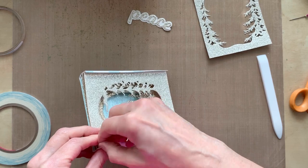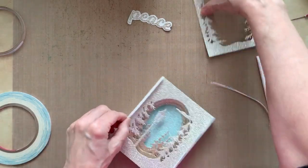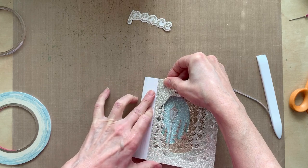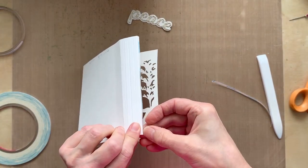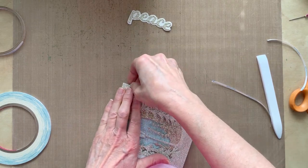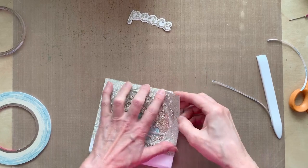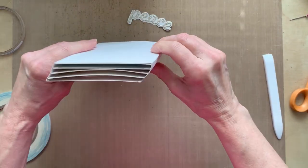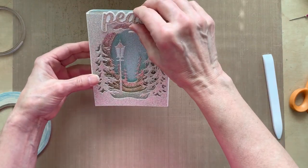I hope this isn't going too long — 11 minutes already, I'm hurrying! Let's stick this on here and line it up the best you can. Got that one. Now I'll get this tape off — this is folded over under there. And there's that one, and there's the tunnel card! I did make this up with a Birch Press die — I thought that would be pretty on there — but we all know how to stick that on.